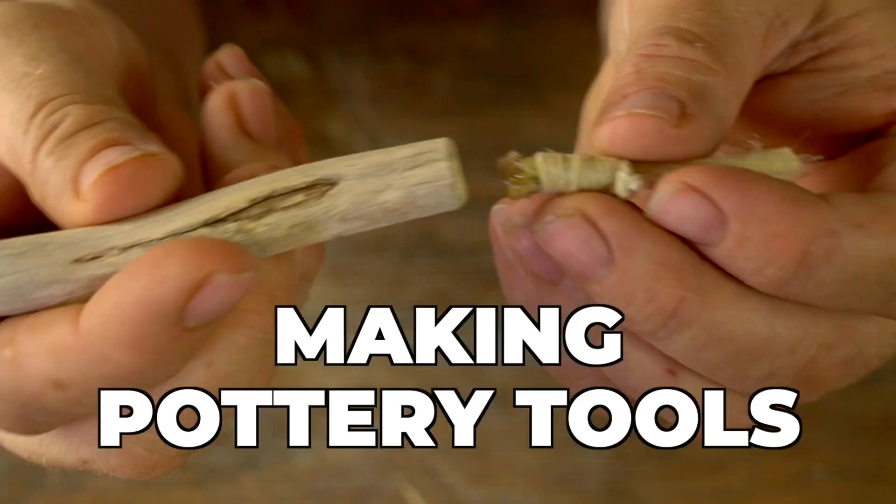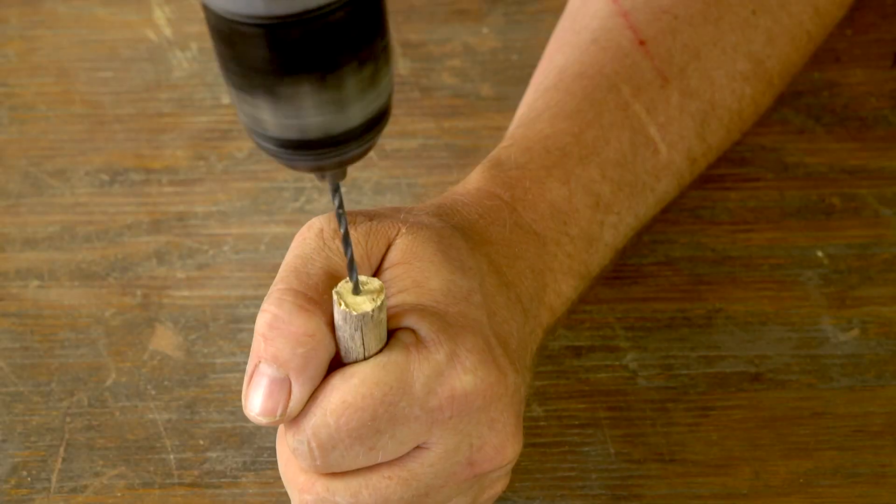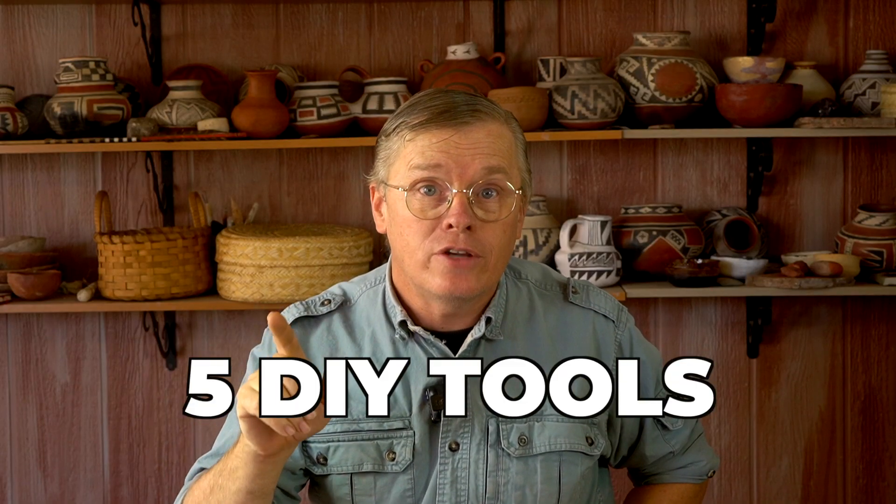Today I'm making pottery tools. Follow along with me as I make three useful pottery tools using natural materials. At the end, I'll show you how to use two types of natural materials as pottery tools as they are with no extra work required. So all told, five DIY pottery tools that you can make yourself with natural materials. Let's get started.